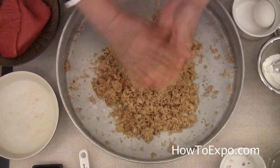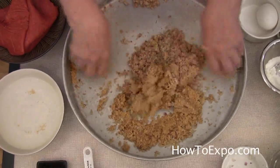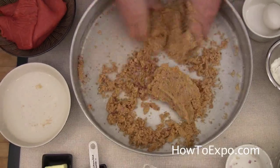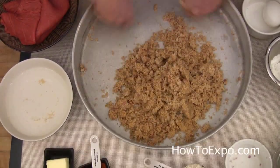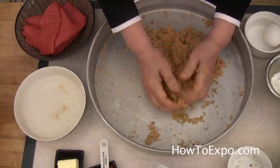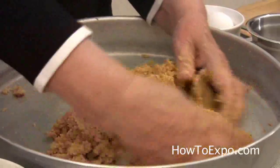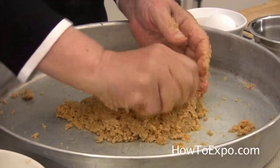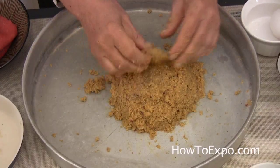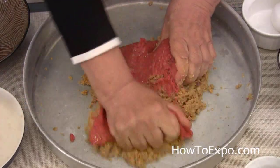Once in a while wet your hands and continue kneading. It is already coming together — it is holding together beautifully. Now we start incorporating the meat with the bulgur.